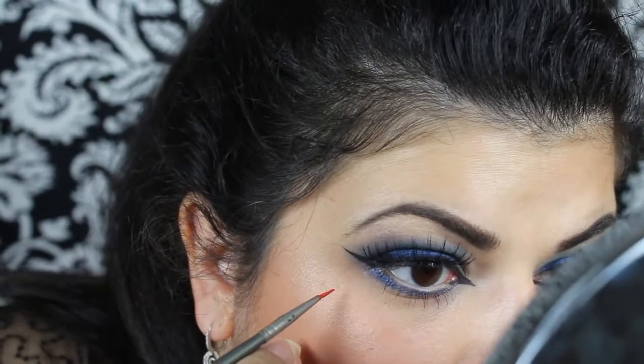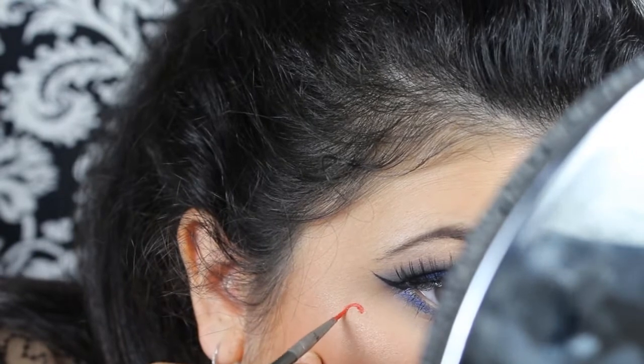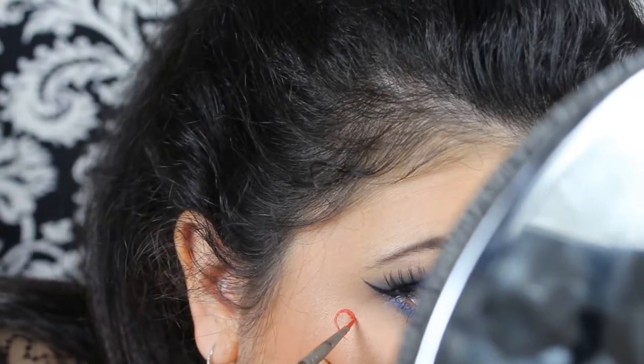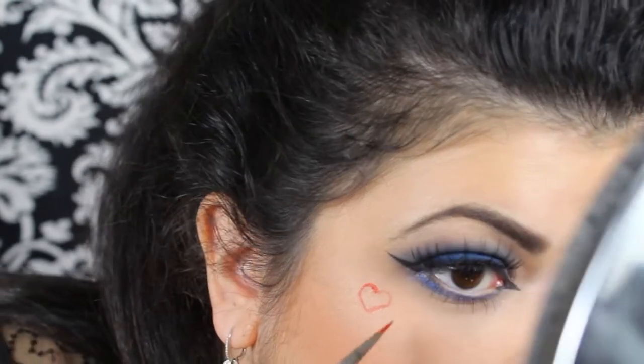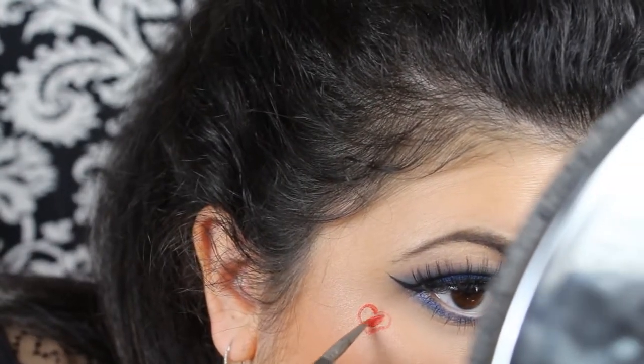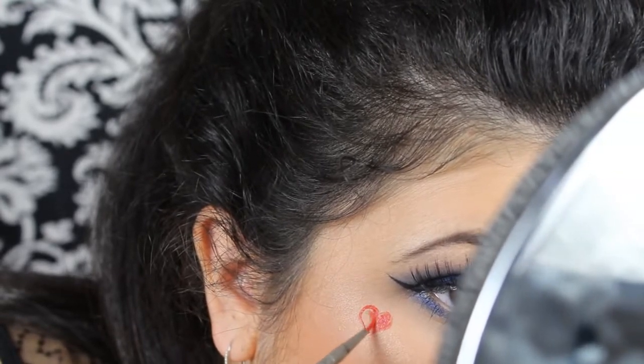I'm going to start by drawing and hold it, then just filling in the heart shape.